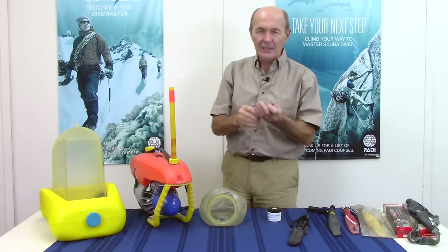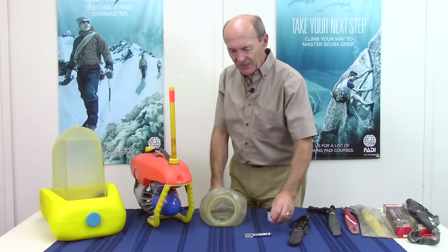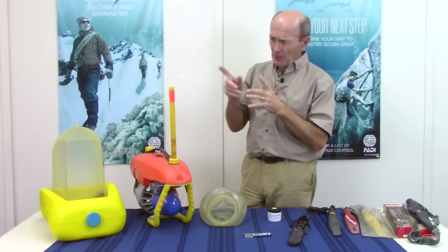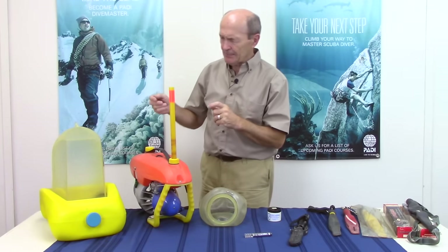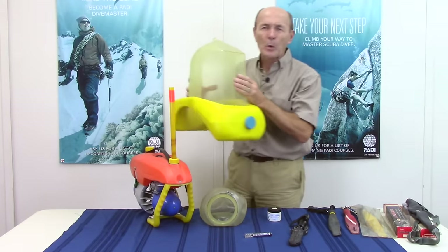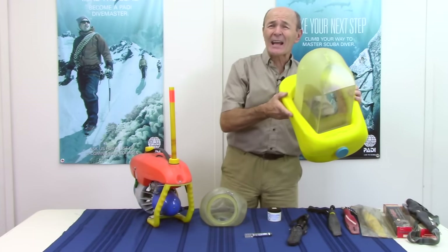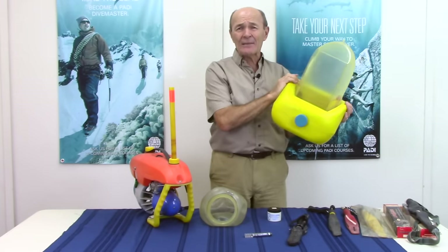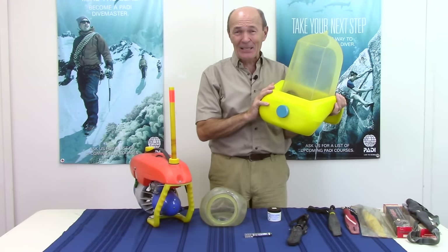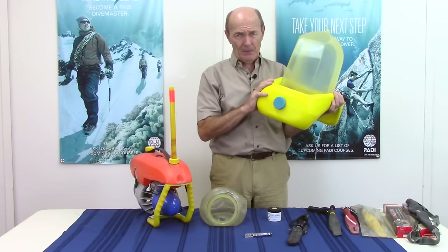There actually was a submersible pressure gauge of sorts. So there's one of those weird things — a little heavy tube with a pin on it. Those pin gauges were not very uncommon in those days. A couple of regulators had them actually built right in. Okay, let's look at some other weird stuff as well. Over here we have a device that's not really all that old. I think these came out in the 70s — that's a guess. This is called the AquaBell.